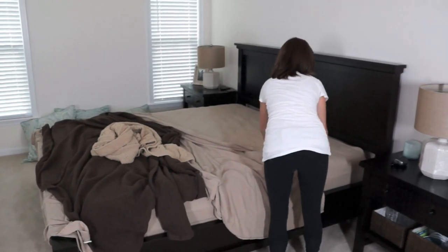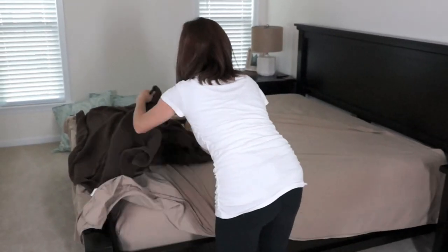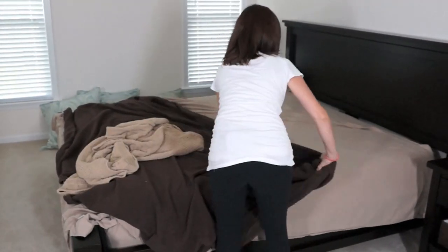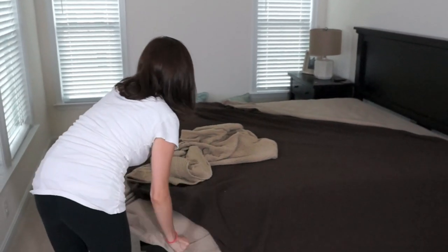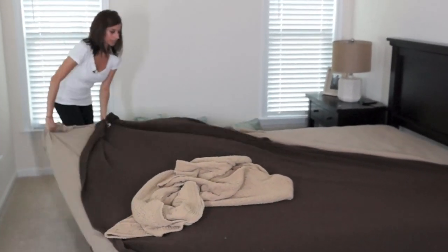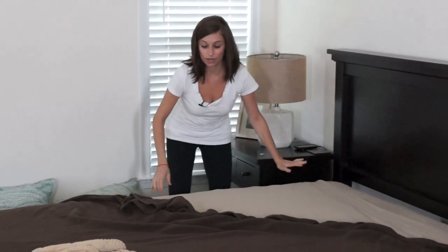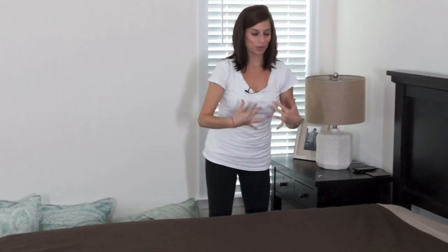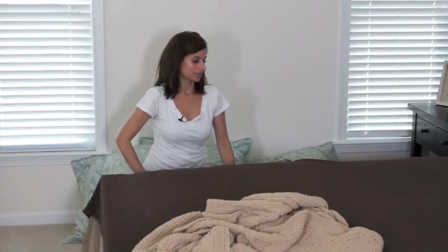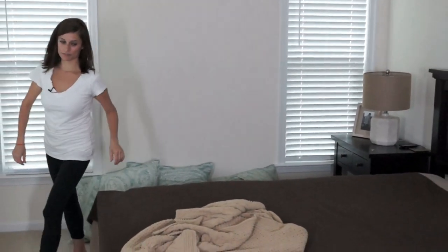I pull the sheet up about two inches from the top of the bed, then do the same with the blankets, and then pull the blanket down. Once we bring it up and match everything up, we'll fold it over. Before I start tucking everything in, I'm going to make sure one side is not longer than the other side — because when you tuck it in and one side is longer, there's too much fabric and one side gets tighter. So we're going to have it even on both sides. Let me just fix this corner.